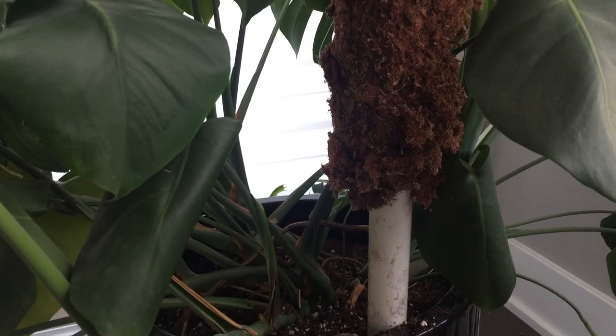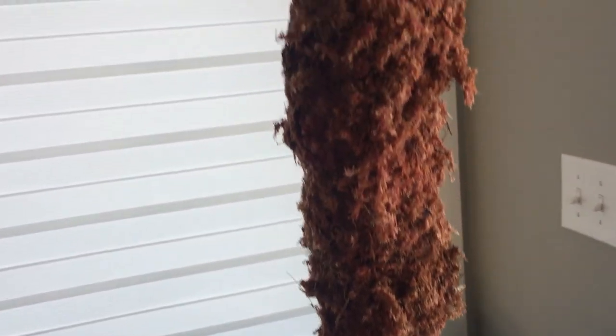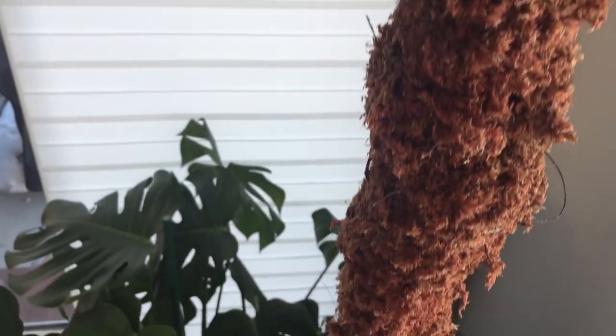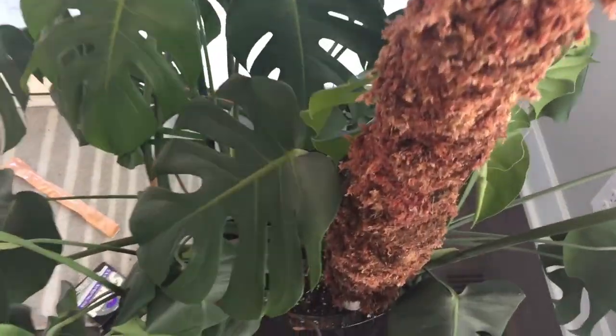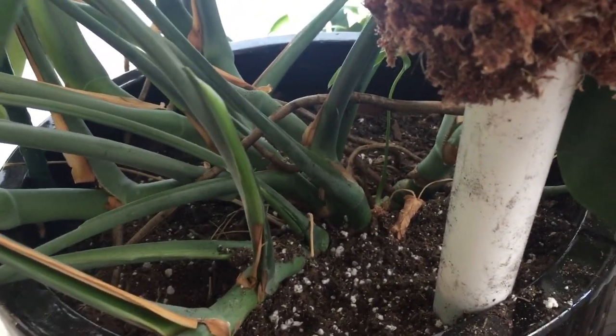I dug down in a spot where I didn't think there were very many roots and put the pole in. It didn't go all the way down, but that's okay. I put a little topsoil in to sturdy the pole so that I didn't have to worry about it falling over. It's rather large, so I'm either going to cut off the excess off the bottom or I might just wrap that with extra moss and call it good.